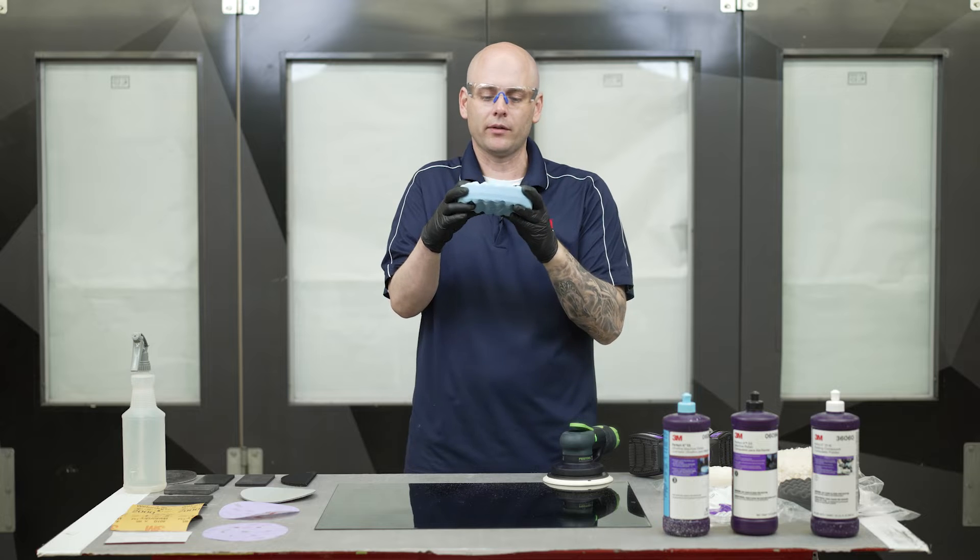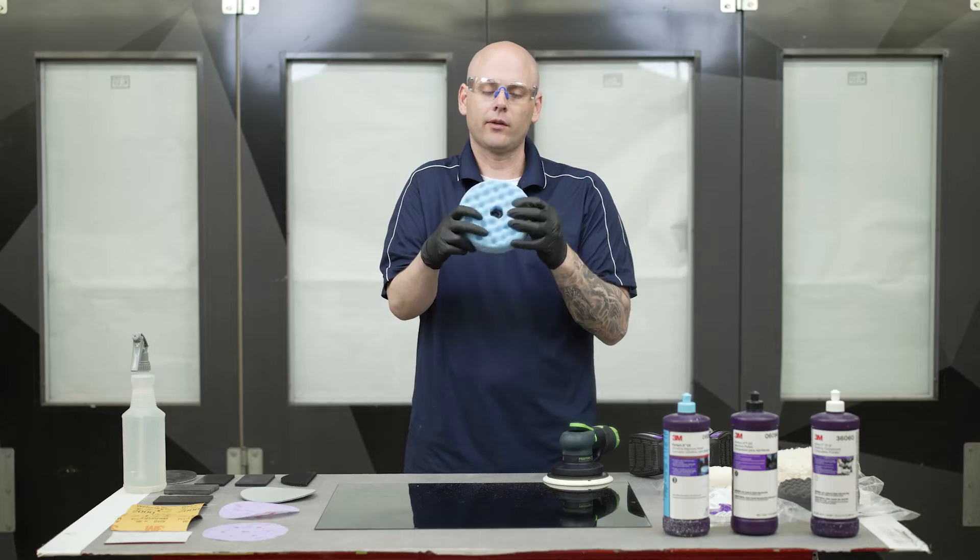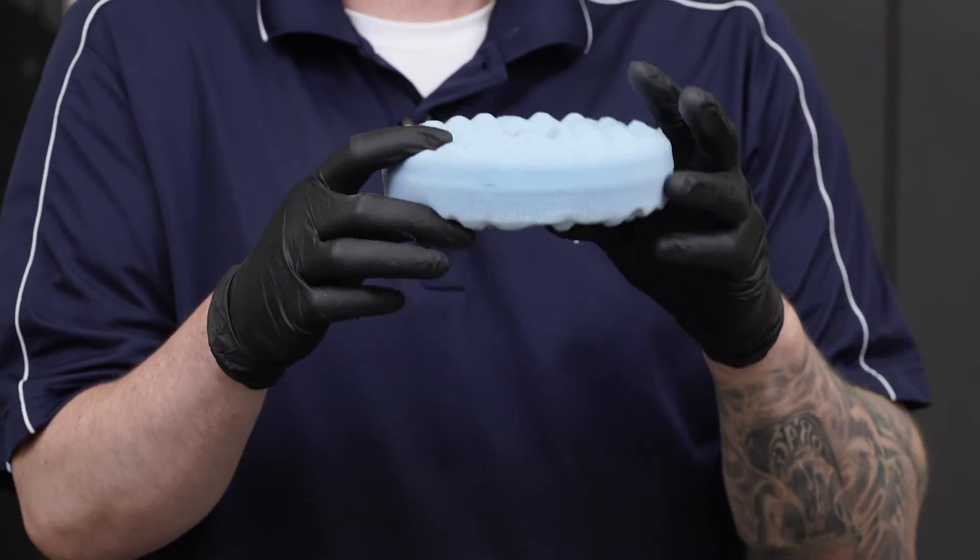So just an ultra fine abrasive — it's not going to get near as hot as the other ones. This isn't designed to cut; it's just designed to remove those final little swirl marks.